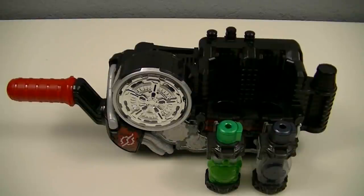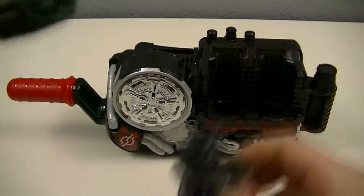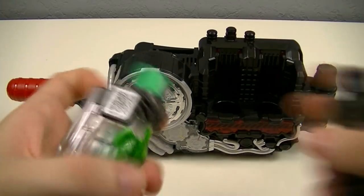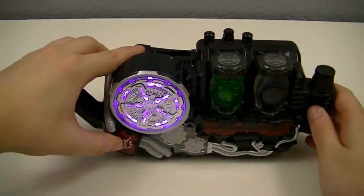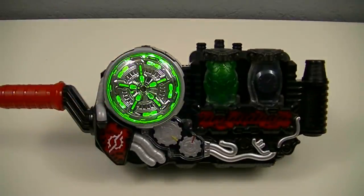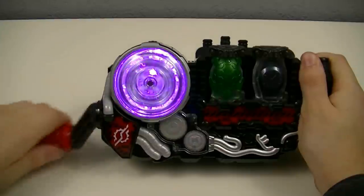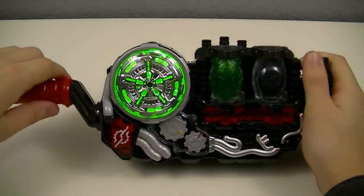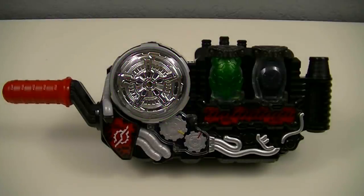Next we'll use these balls with the Build Driver to create our new best match. And that creates Kamen Rider Build Turtle Watch Form.